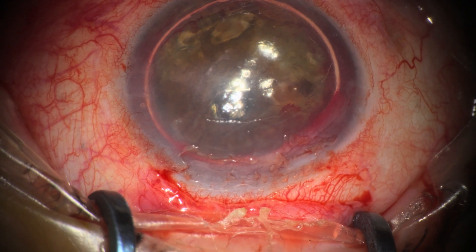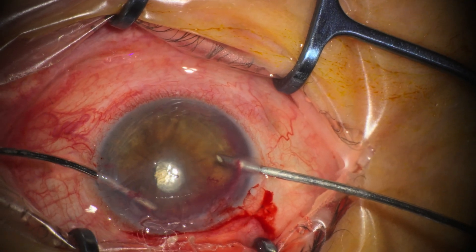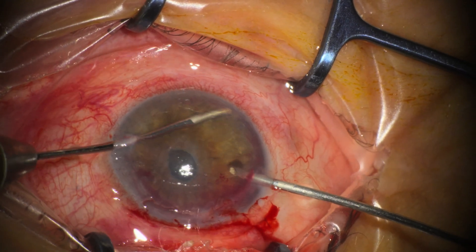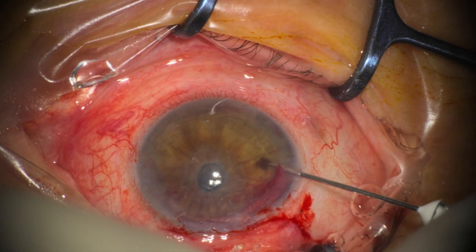We've used handheld diathermy, and then using irrigation-aspiration we're aspirating the blood from the anterior chamber. We then inject Avastin into the anterior chamber — and that concludes the surgery.